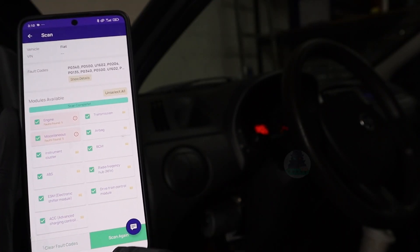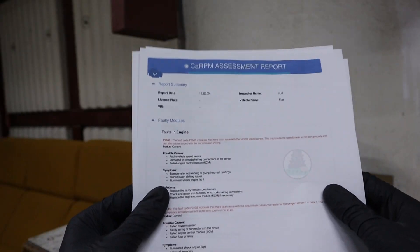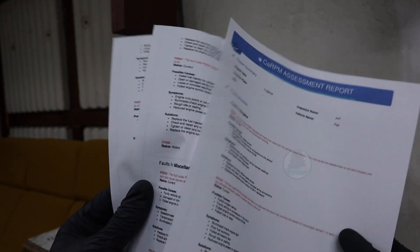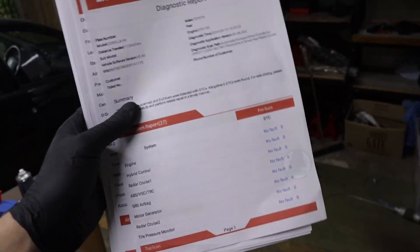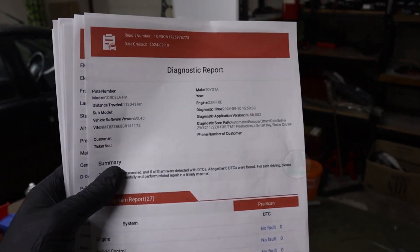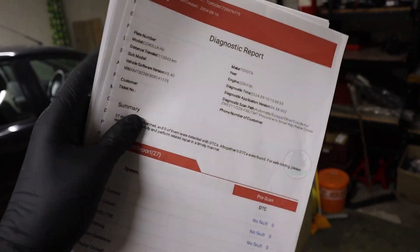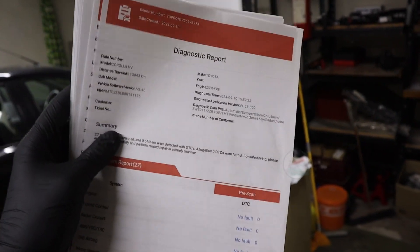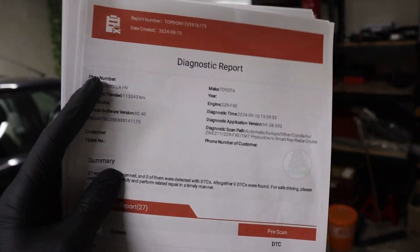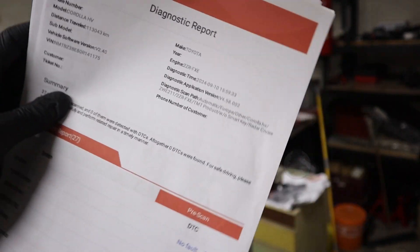The report will save automatically, and you can download it to your phone as a PDF or even print it out to get a full diagnostic report. You might think this is a good way to make money — make inspections for customers, check their vehicles, and give them diagnostic reports. I have a free PDF that will teach you how to create these professional-looking diagnostic reports; you can download it in the description.